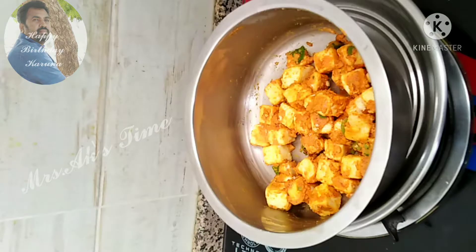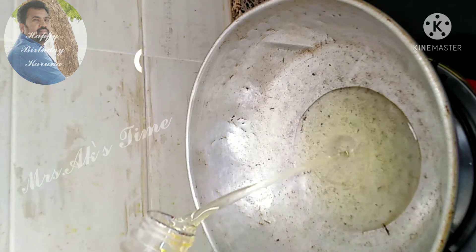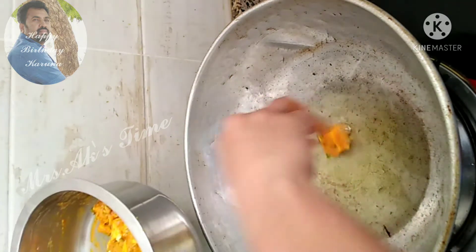Let's mix it in. In half an hour, that's enough. If you don't like it, let's mix it in.